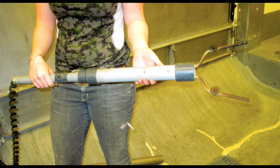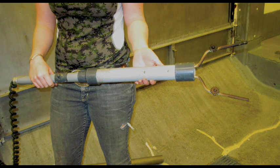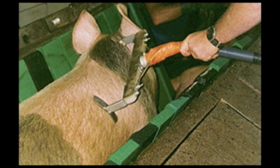However, even if stunned correctly, if the animal is not bled promptly, it can regain consciousness. Head-to-heart stunning involves placing one prong behind the pig's ear and the second on its side, passing an electrical current through the brain and the heart. Not only does it cause a grand mal seizure, it also induces cardiac arrest.